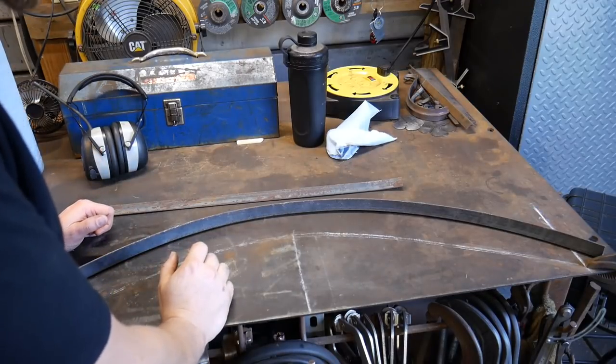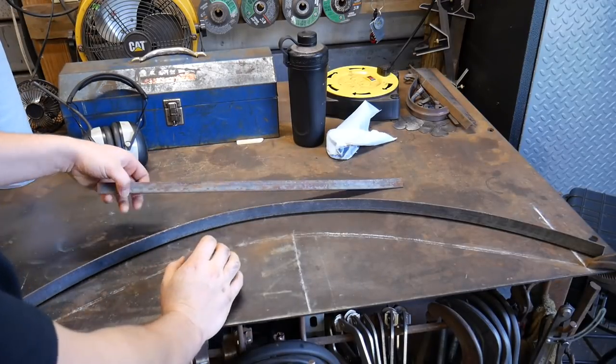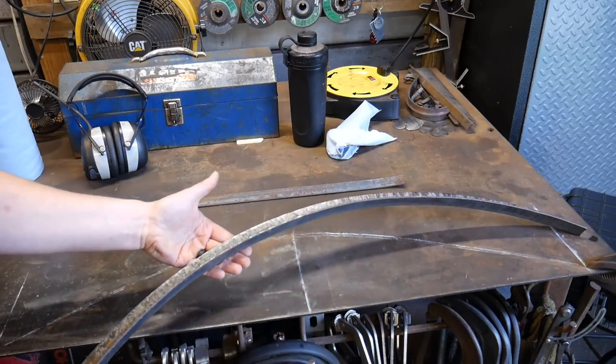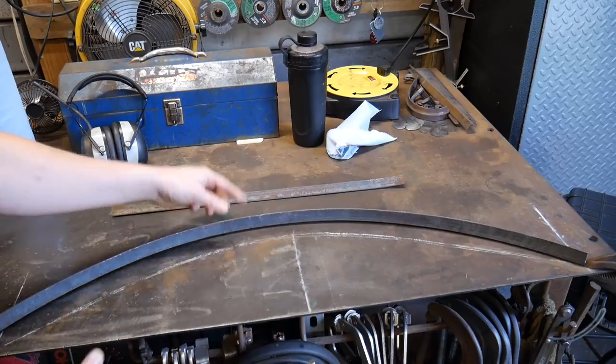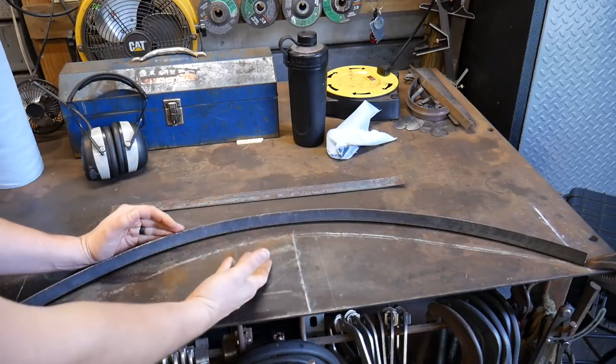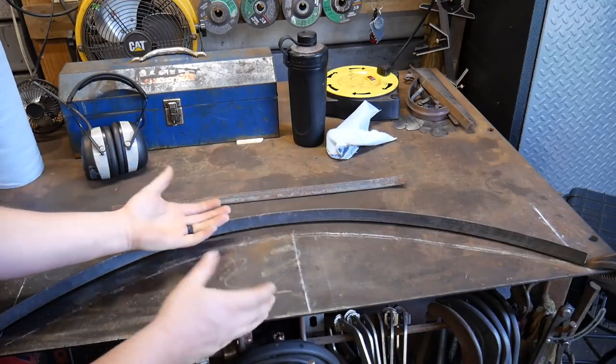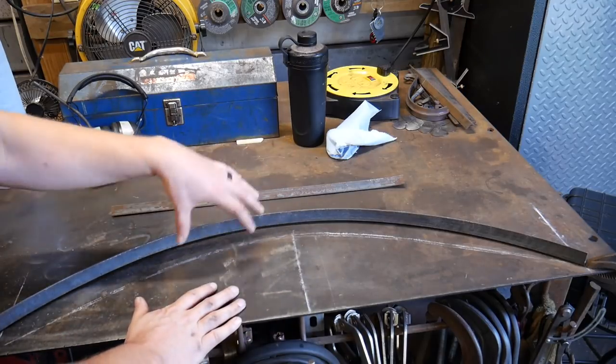Hello everybody, welcome back to the workshop. Today I'm going to show you how to take a piece of angle iron and be able to bend it into a curve. This doesn't require any other special tooling — in fact you could do this at the anvil yourself — but today I'm going to show you the method using my home-built power hammer.